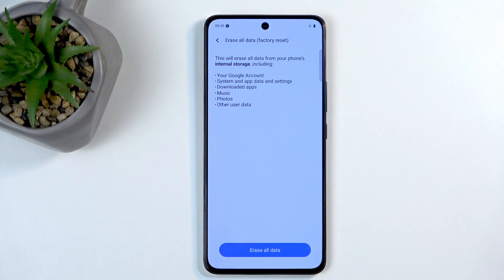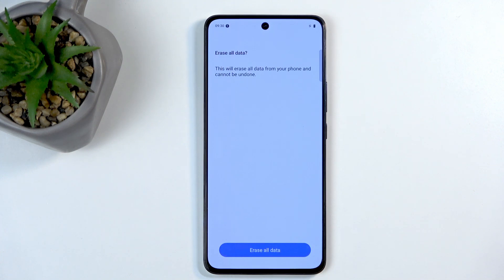Assuming you have already done this, or you just don't want to, you can select Erase All Data. If you have a screen lock, you will need to confirm it. I don't have any, so it just automatically goes to this page, where I can affirm that I want to erase all data by clicking on this button a second time.